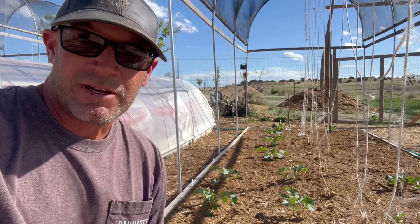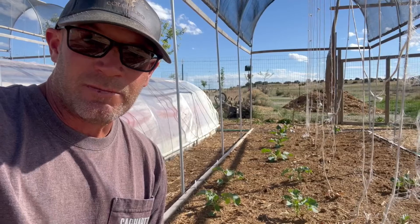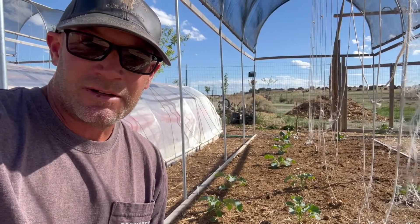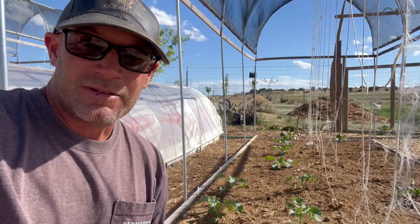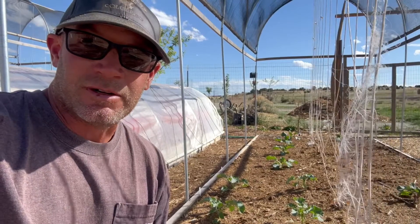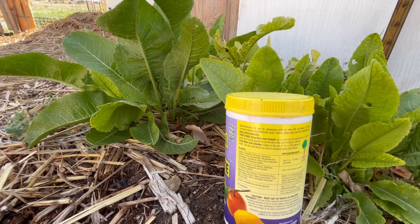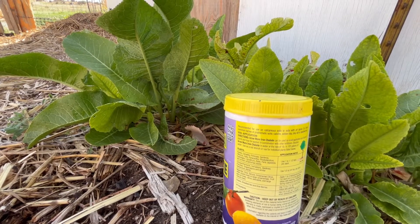I haven't noticed iron deficiencies in the plants that are in the raised beds. I think that's because of all the organic material I brought in. The place I notice it is in the trees grown in the native soil here. The product is recommended for use on calcareous soils, or soils with pH above 7.